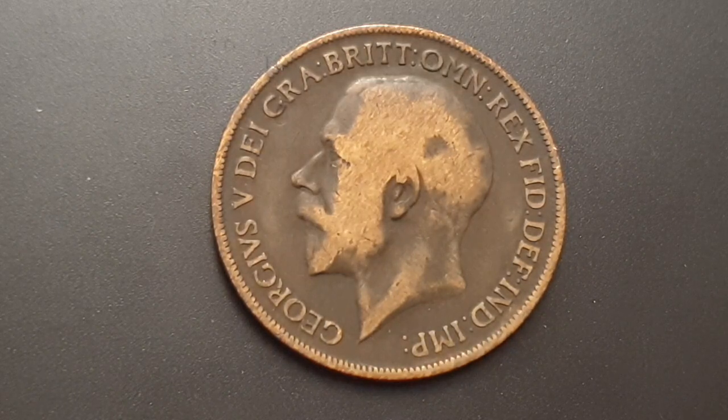You can see the obverse side of the coin. This is designed by Bertrand McKenna. In the centre you have King George V facing to the left, and the surrounding legend on the coin,